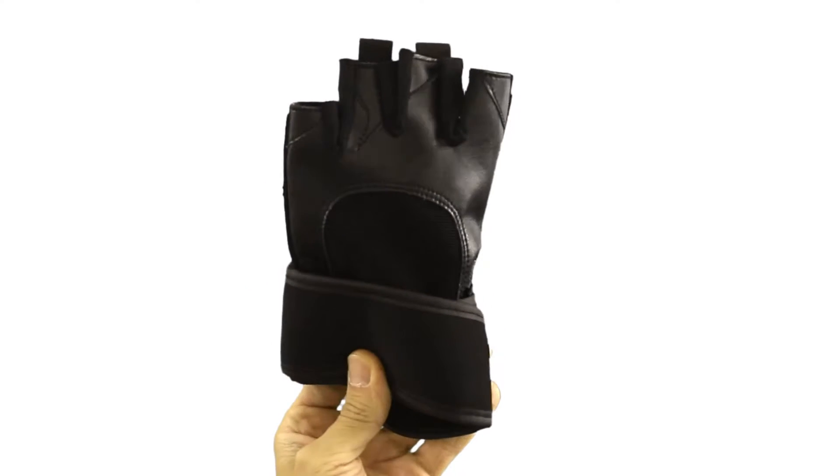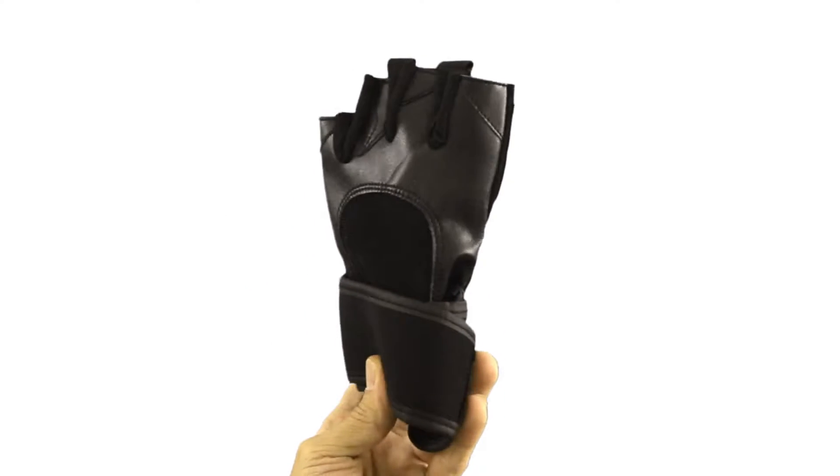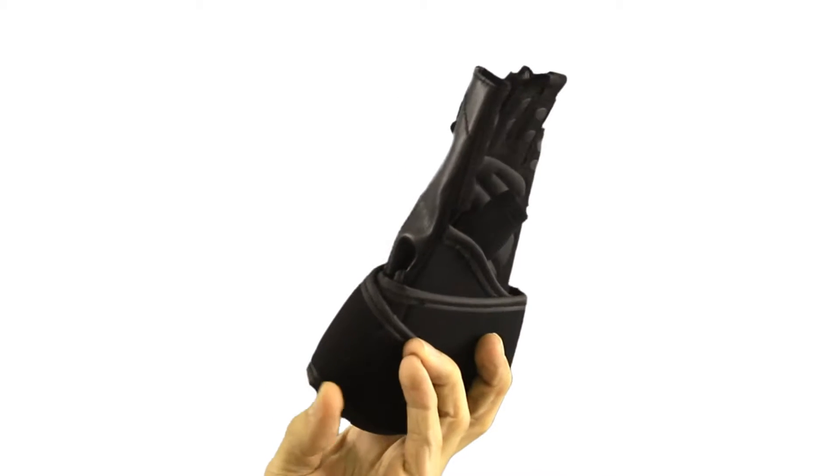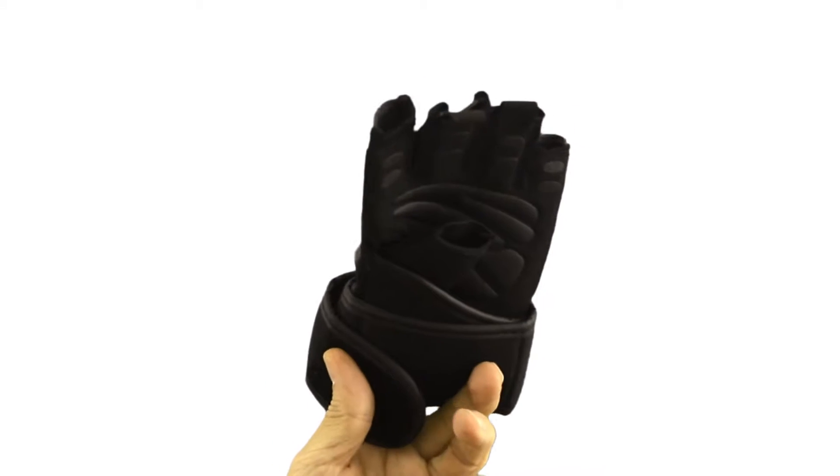The gloves also have innovative finger tabs for easy removal after intense workouts. Nexclimb's workout gloves come with pad inserts that protect your hand by distributing external pressure more evenly. The outside of these gloves are fitted with silicone gel grip pads for increased grip friction, leading to improved performance and less fatigue.